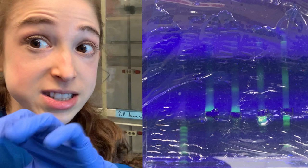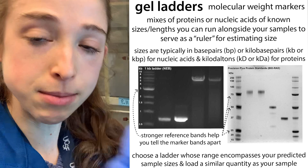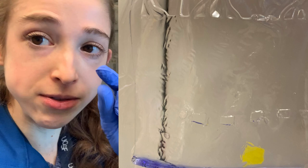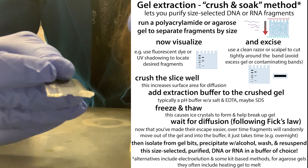Ideally, have lanes spaced out between all of them. Make sure you have a ladder or size marker if you're trying to cut out something of a specific size — for example, a control product of known size — and then cut out the bands that match. Again, cut right around the edges to minimize the amount of gel, which reduces the work needed to then get rid of all that gel material.